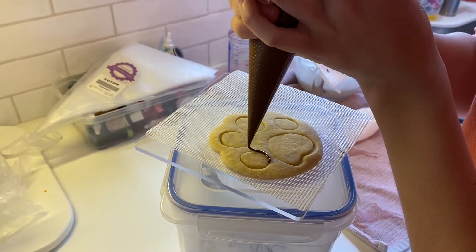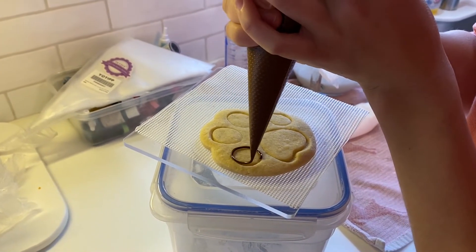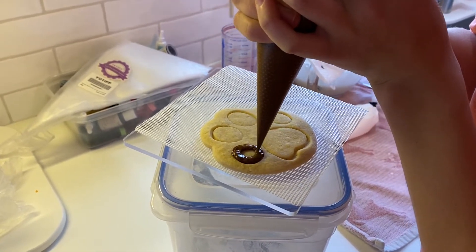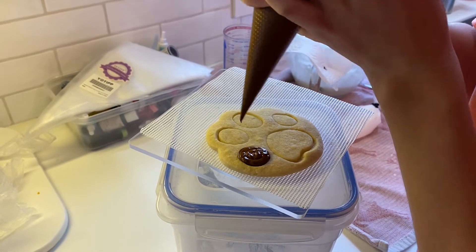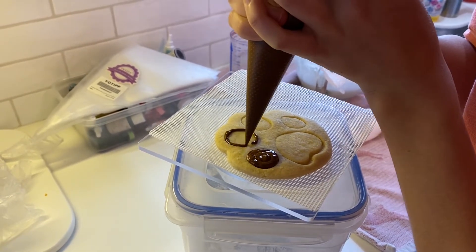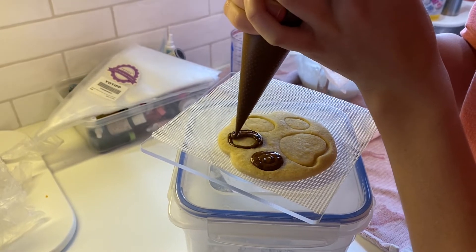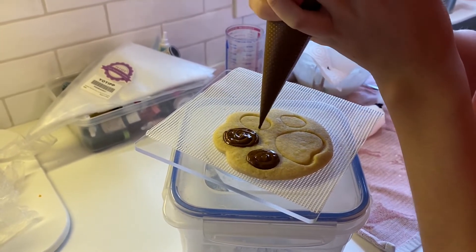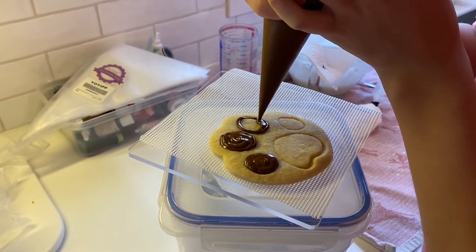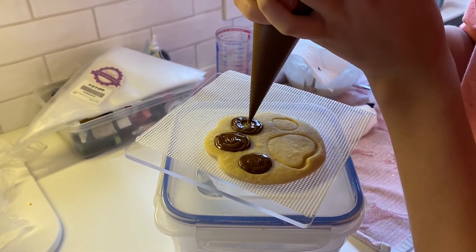She did the dog bone — now she is going to do the paw print, and she's going to do it in two phases. She's going to pipe the brown icing first for the middle parts, then let it dry for a little bit, and then go around with some white icing. You need to let it wait and harden up so that the colors do not bleed into each other.